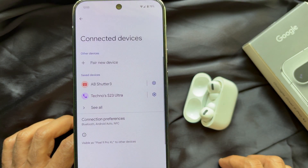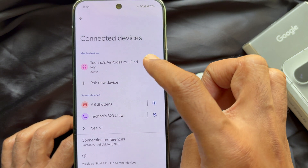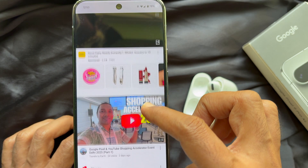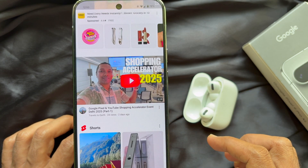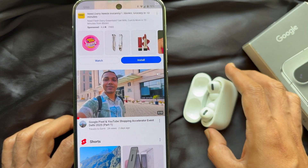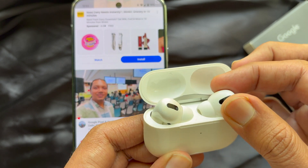That's it — AirPods connected! From here you can change some settings and start listening to music or an audio file. These are the steps to connect AirPods to Google Pixel 9 Pro XL.